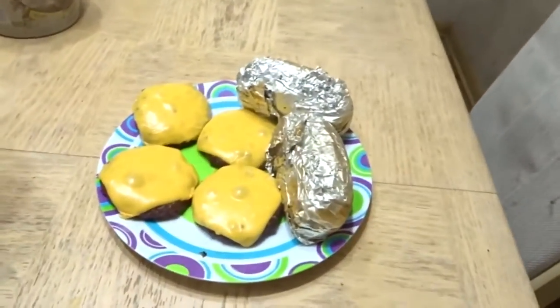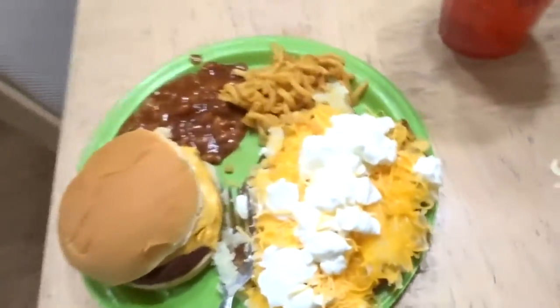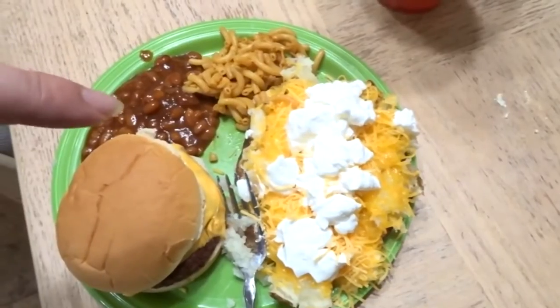An hour later, we finally have everything done. Got our burgers and potatoes, got our baked beans and mac and cheese, got some chips in the cabinet. Here's the big reveal — got my plate ready and I am ready to munch down. We got our burger with the classic ketchup and mustard, a big baked potato, baked beans, mac and cheese. That's a dinner right there. Hope you guys enjoyed it and I'll see you next time.